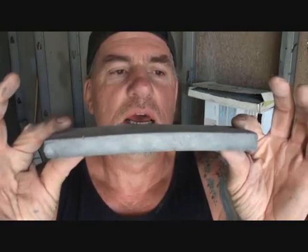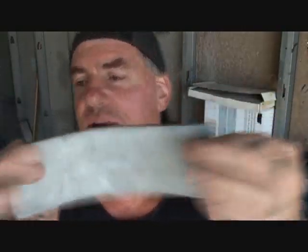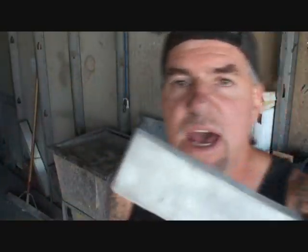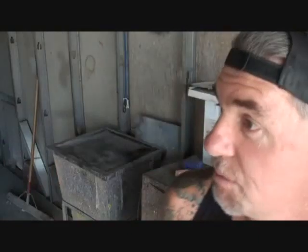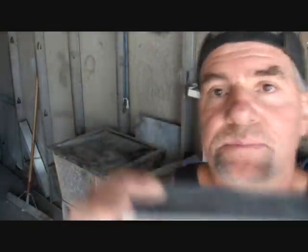Before we go any further, once again we showed you the blocks that you can purchase. Now this is a block that I made right here, and this is actually a very flimsy foam — do you see that? This came out of a package. Back to the story again — this is a block that I made many years ago from packing foam, a hard condensed foam from something that was in the box. It could have been a bumper cover, a hood, a quarter panel.